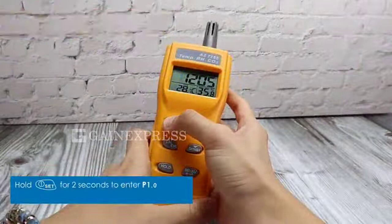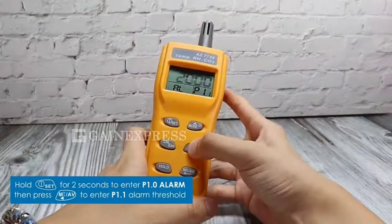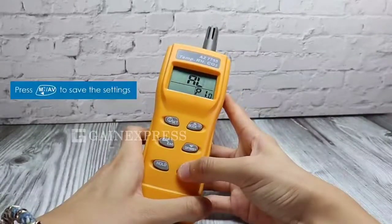Alarm setting. Hold Set for 2 seconds to enter alarm, then press the MIN button to enter alarm threshold setting. Then save the settings.